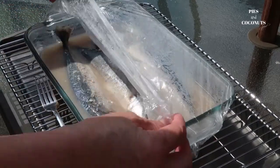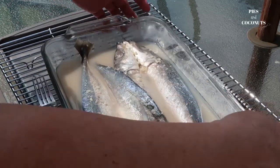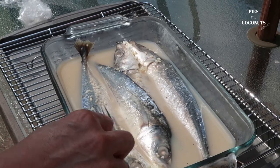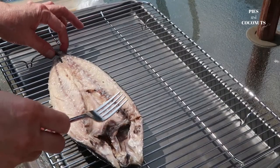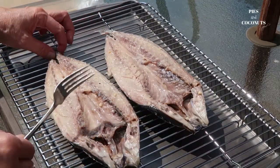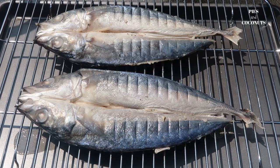Ito na yung ating binabad na galonggong kahapon, ibibila natin. Binaligtad natin after 2 hours.